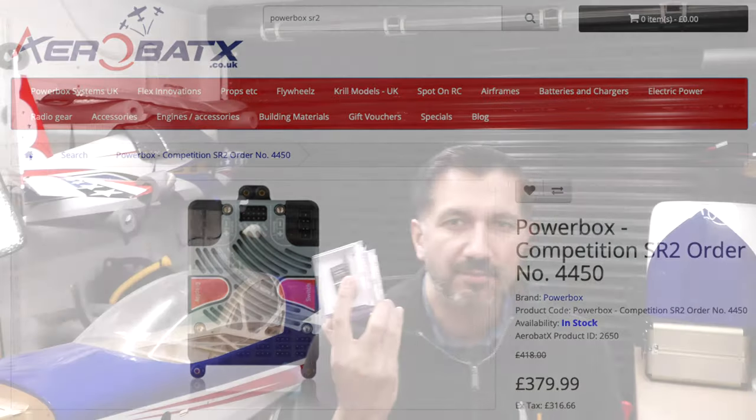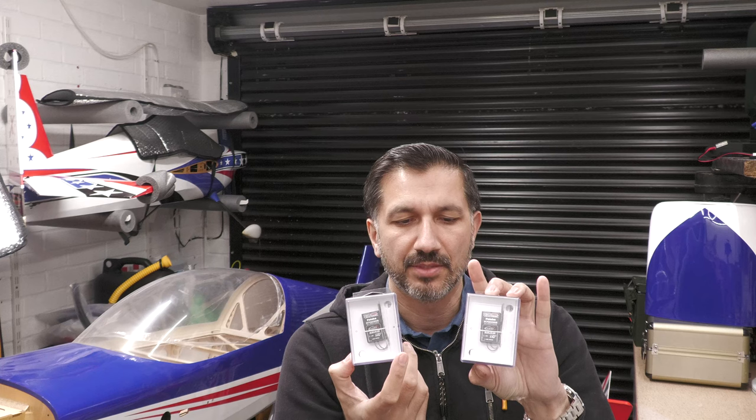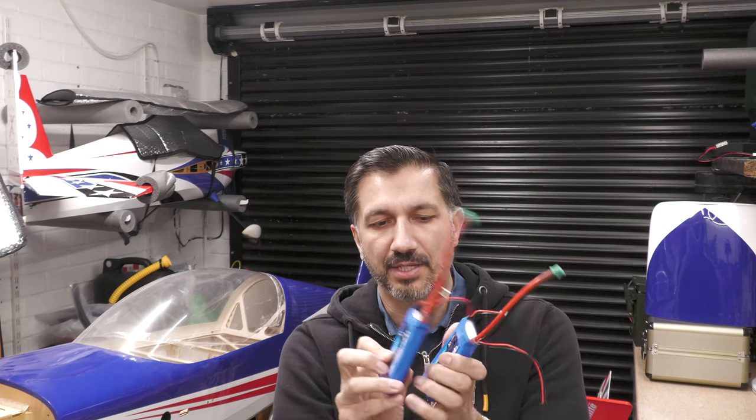Off of that I have two Futaba receivers — I'm using the R703SB, so S-Bus receivers for some redundancy. And then I've got a choice of battery to power the servos, which is going to be two of these Mania ones, but I'm not too sure on these at the moment. They feel a bit big, so I'm going to weigh those. If not, I'll fall back to the Opti-Powers, which I've used in quite a few of my other models.